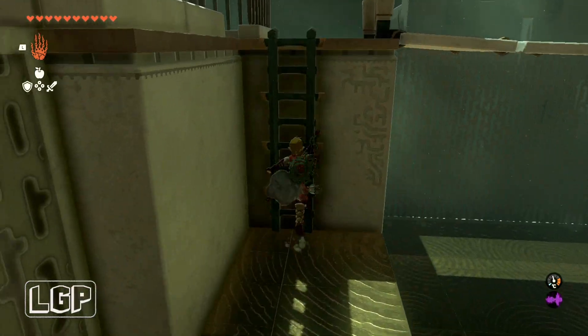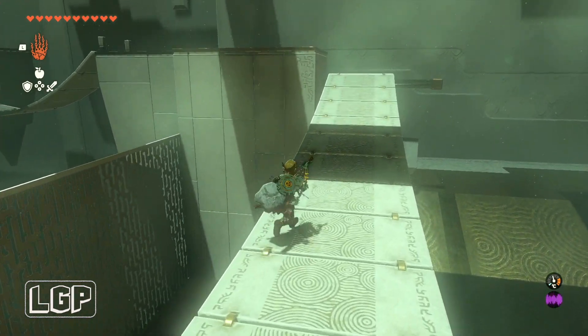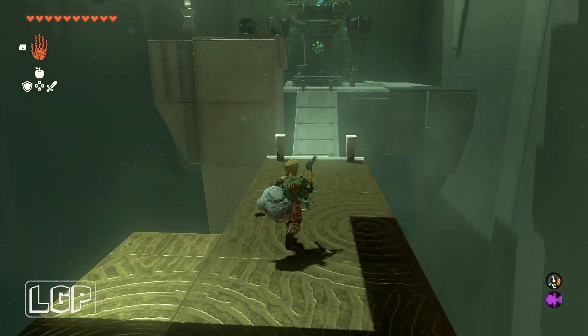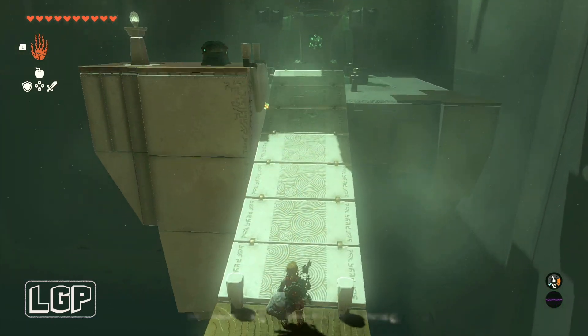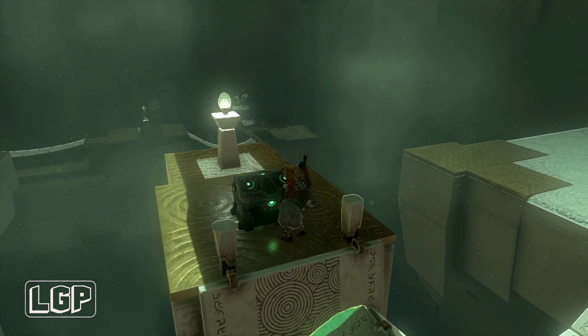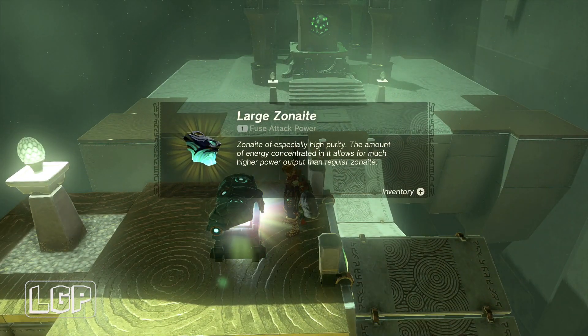Now it's time to go and pick up our chest. In order to do that, we need to come all the way down to this bridge that we just fixed. Then there's going to be another bridge, and you'll see that in the middle it's really bowed down. Just grab the center one and glue it to this little bit here on the left-hand side, exactly like that. Then we can just go up, pick up what's inside the chest, and go and pick up our light of blessing.